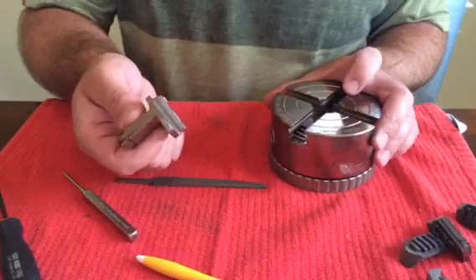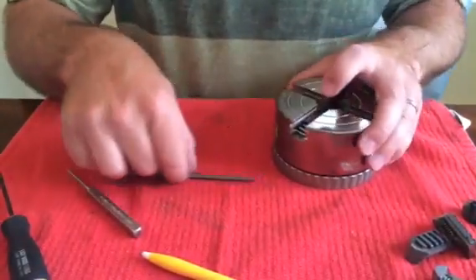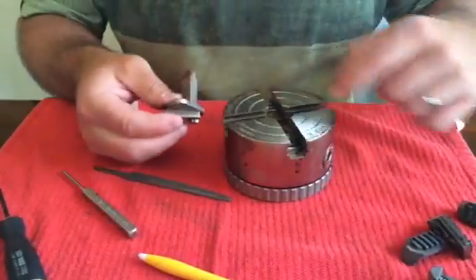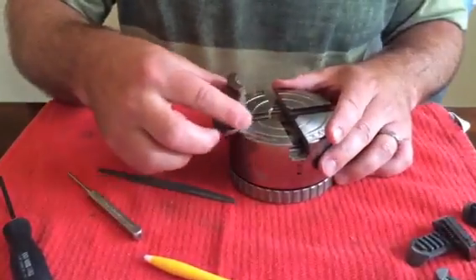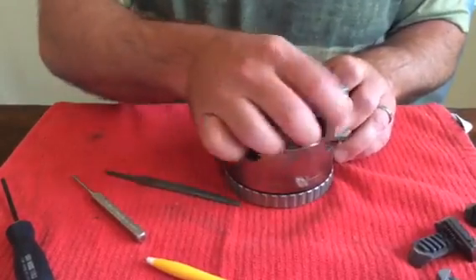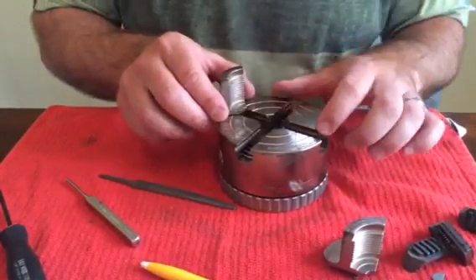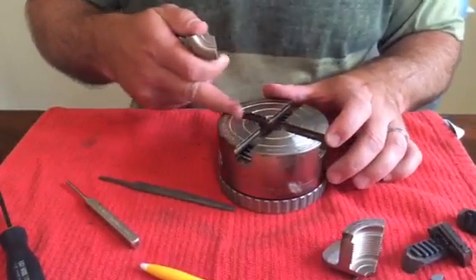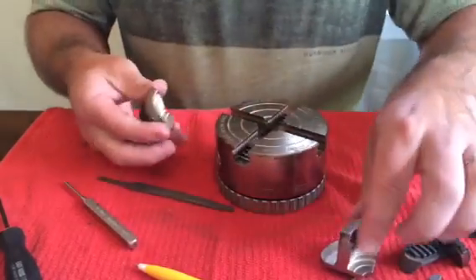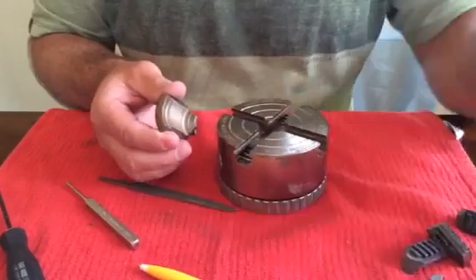So if you've got a new set of jaws, you may need to work on the chuck body or the chuck itself. It's kind of a process of elimination once you get the master jaws out. Take one jaw and see if it passes through all the jaw slots. If it does, you're good. You may find a jaw that's tight in one jaw slot and not the rest — that tells you it's just that slot. Or you may find one jaw that's tight and not the others — that tells you it's that one jaw.